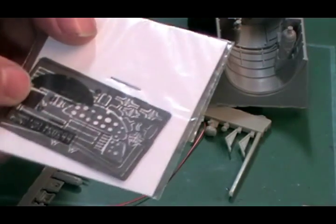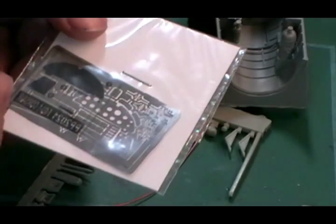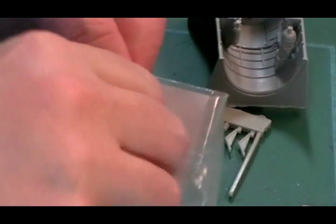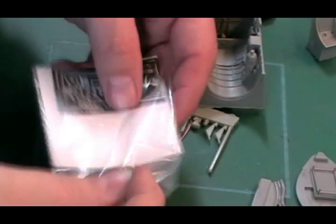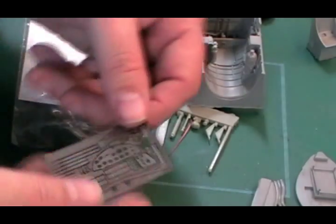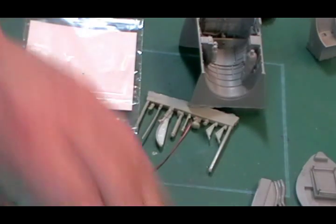You'll also get a metal fret - this is normally the detail for the instrument panel. You should also get a little clear part. When you're dealing with photo etch, just try and keep it as flat as you possibly can at all times. As soon as it starts to bend up, you tend to have troubles. So what we've got here is a photo etched fret and a clear film.